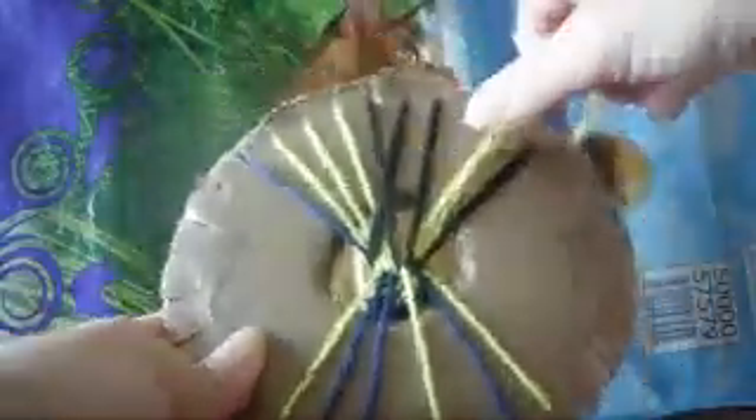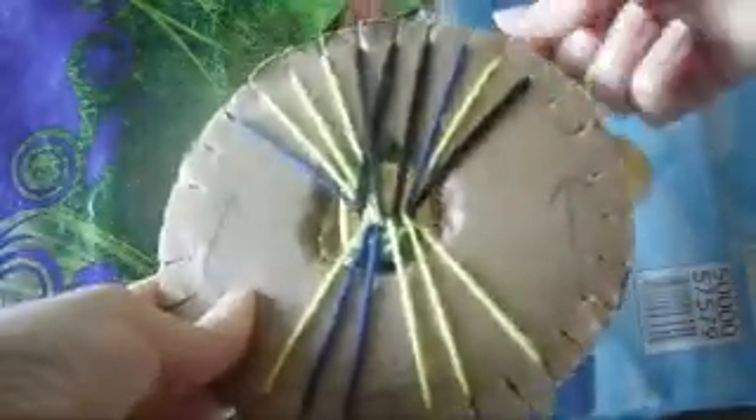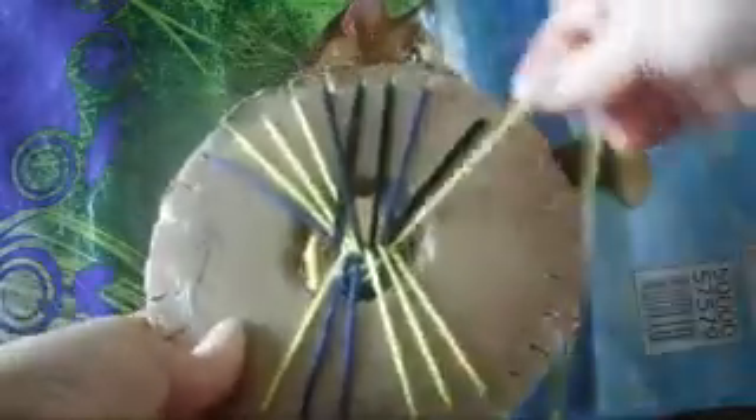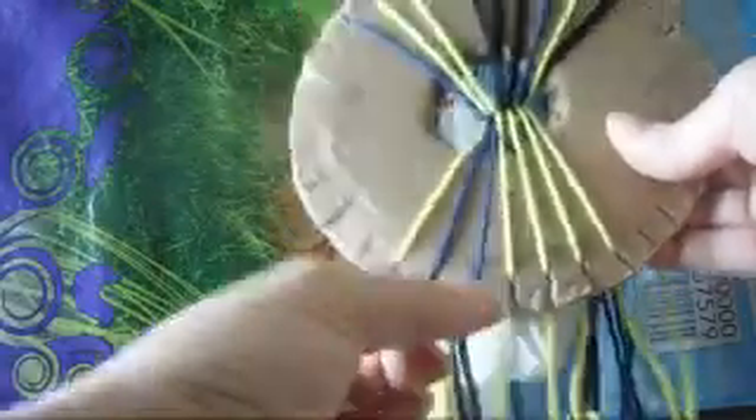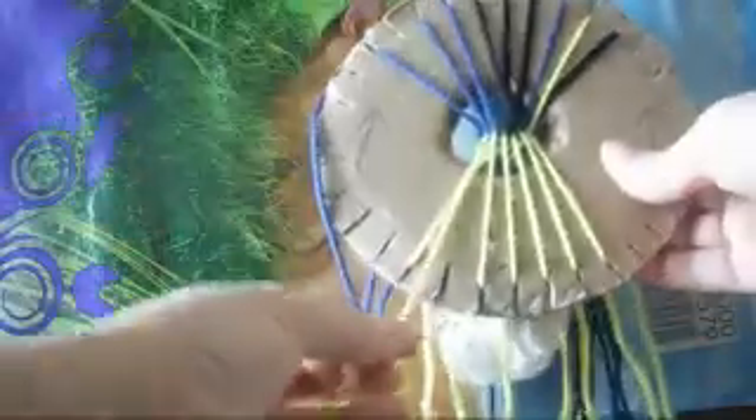Now we count one, two, three, and the fourth one we put it down by pulling a little bit to the left, like so. We put it right here. Then: next one up, next one down, next one up, next one down, next one up. One, two, three, four — number four we put it down and pull it to the right, like so. The ones in the bottom we put in the top, and the ones on top we put in the bottom.